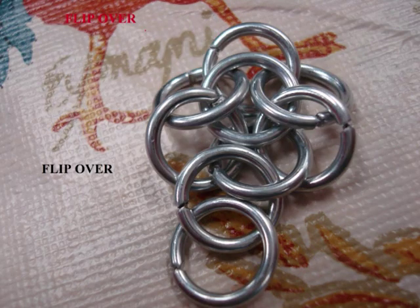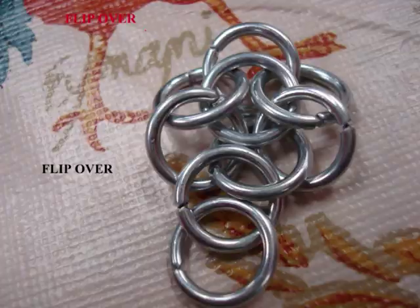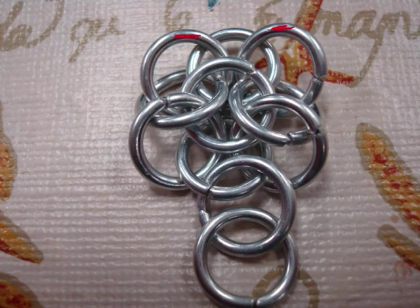Now you want to take the chain and carefully flip it over, because it's still not stable at this point, but it will be in a few more rings. Add two more rings just like in the picture.